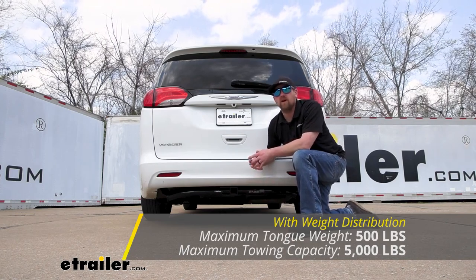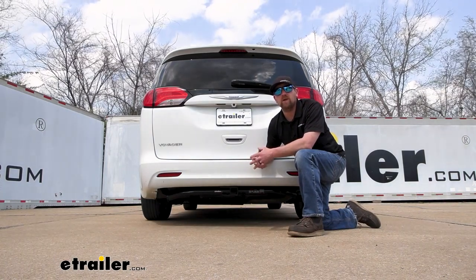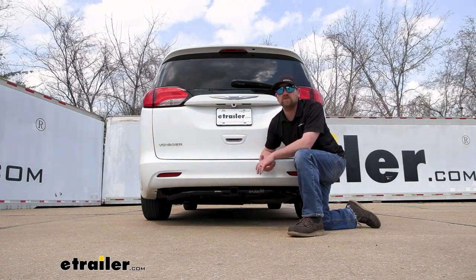With all that in mind though, I always do like to recommend — never a bad idea — just to grab your van's owner's manual. That way you can make sure your vehicle can pull that much weight safely.